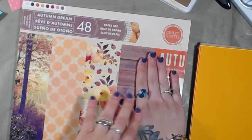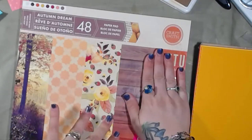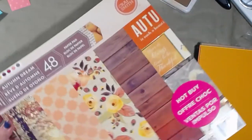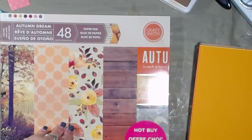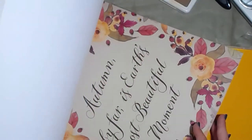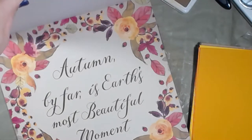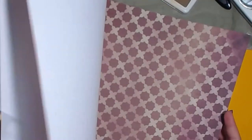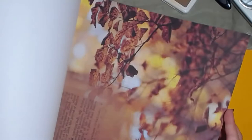Sorry, this is really glary. I went through my paper stash and just grabbed an old paper stack that I haven't used any of, and we're just going to make the album out of that. So we're going to use this — it's called Autumn Dream, it is by Craftsmith. It is just a regular scrapbook paper pad; it is not two-sided, it is one-sided, but that's okay. It says 'Autumn by far is earth's most beautiful moment.' It really is — it's really pretty. I like fall and autumn.